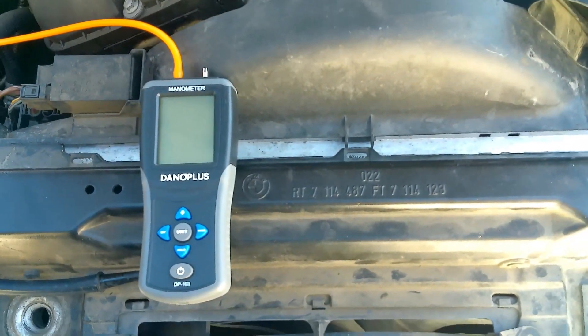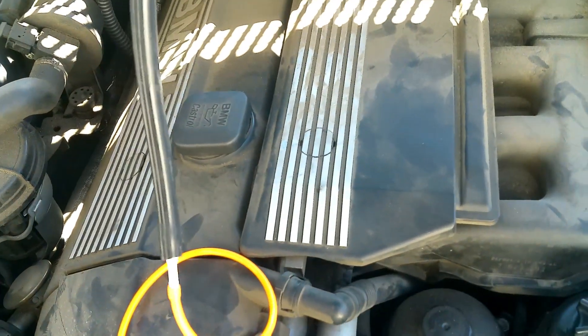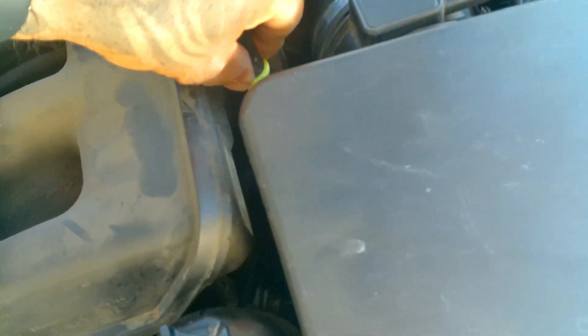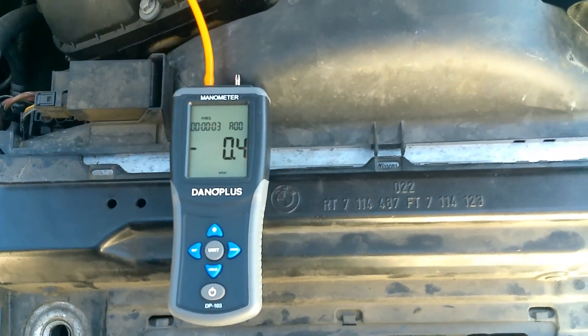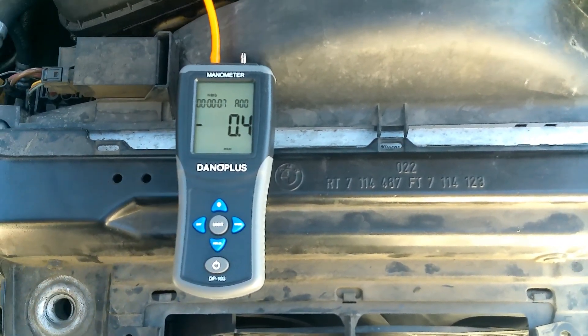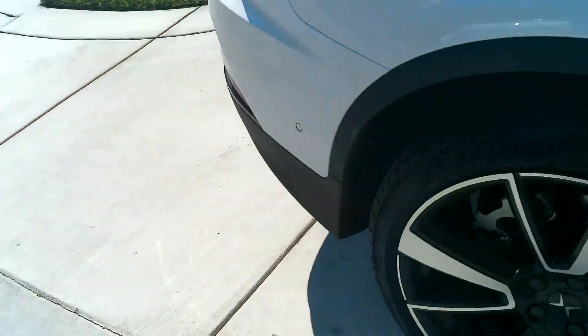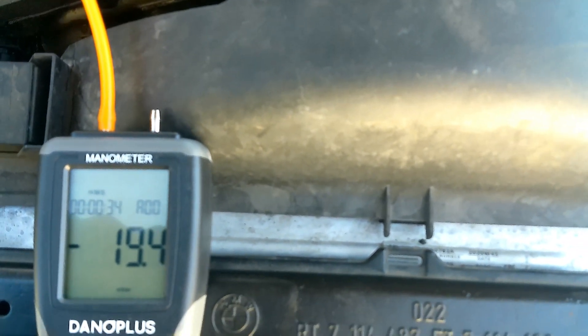To check crankcase pressure, I've got a manometer from Amazon with a vacuum line, an adapter, and another adapter going into the oil dipstick. We fire it up and check the reading. The spec is 13 mbar and we're looking for somewhere around 8 to 15 mbar. We've got about 20 mbar, which is a little higher than it should be.